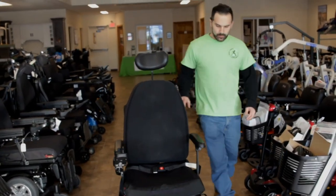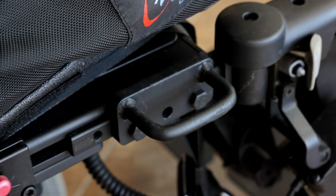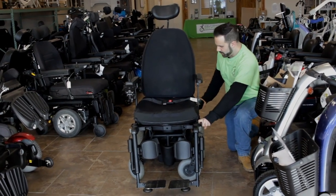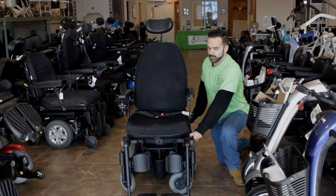Next up to highlight would be these transit loops, which are located on all four corners of the seating assembly. These will be utilized so that they can safely transport you.